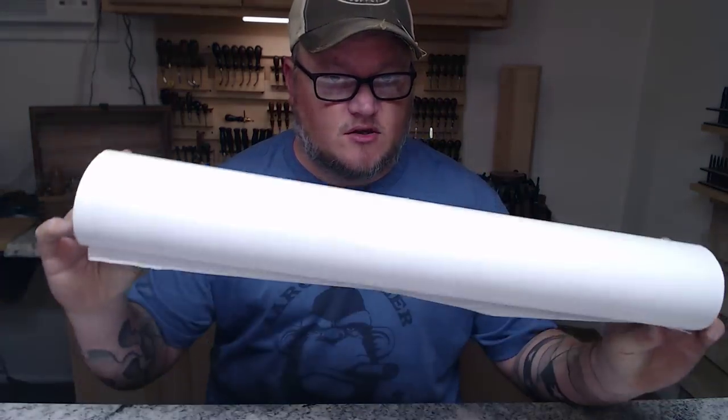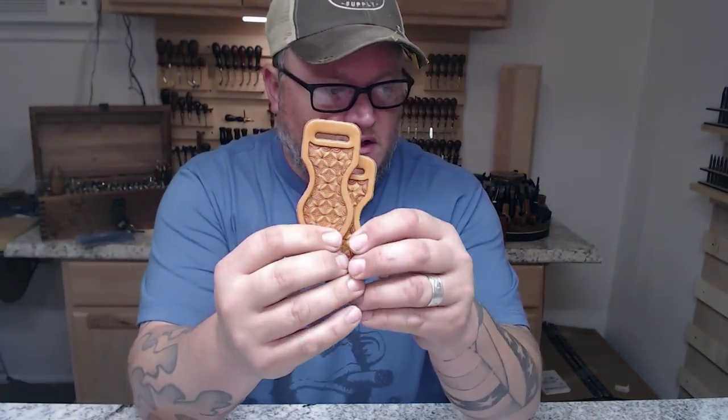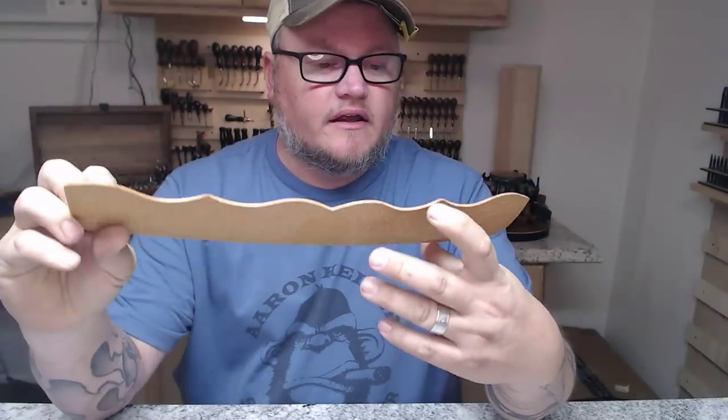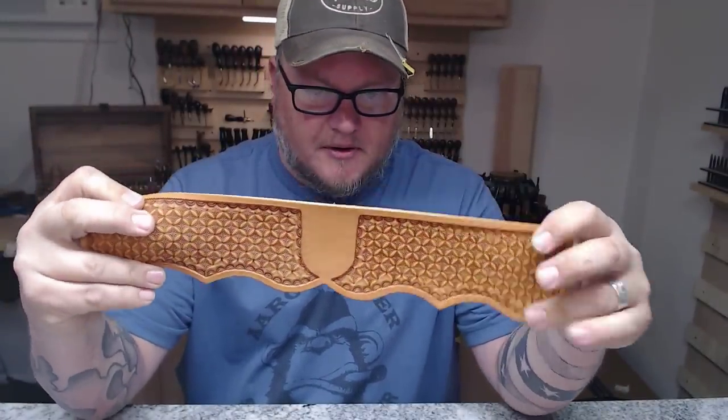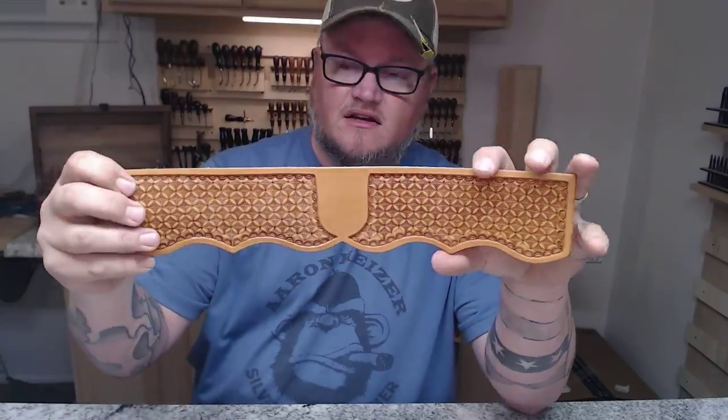I've already cut out all my pieces. On the pattern, it says what thicknesses and types of leather you should use for each piece. I went ahead and cut mine out because I also wanted to stamp up my pieces. I'm not a huge fan of floral carving — I just don't enjoy doing it. So I sat down yesterday with my pieces already cut out and stamped the heck out of these things with a Barry King stamp that we have available. It's honestly the first time I've ever used it in any kind of extensiveness. I'm not very good at geometric stamping, so I'm forcing myself to do more of it to get better.